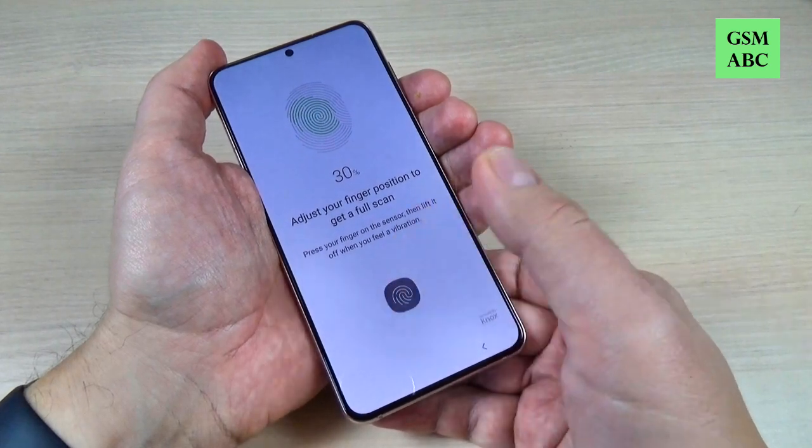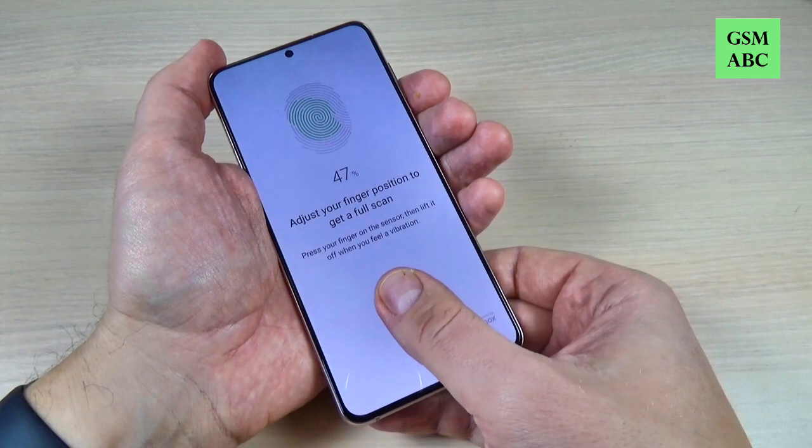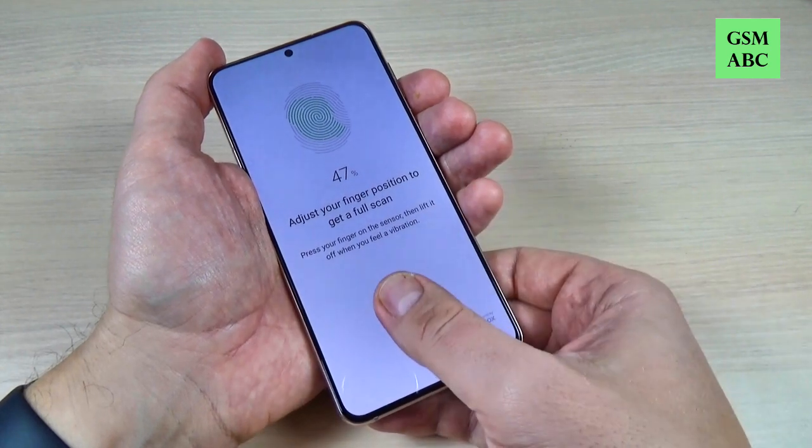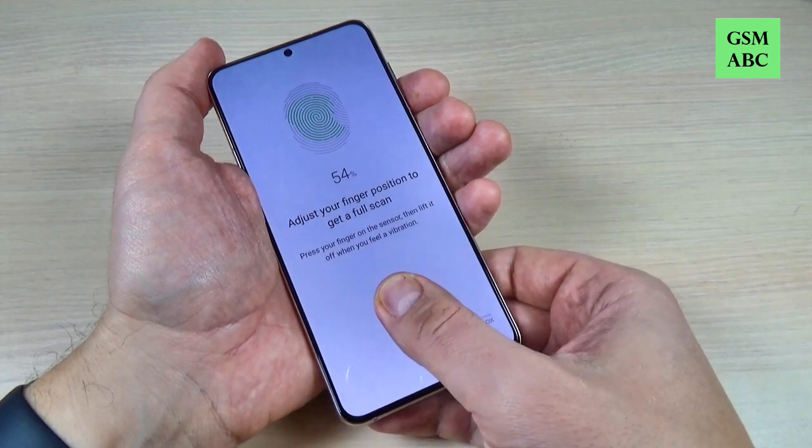Hi guys and welcome back on GSM ABC YouTube channel. In this tutorial I will show you how to set up a fingerprint on Samsung Galaxy S21, and the method is the same also for the S21 Plus and Ultra. So let's do it.